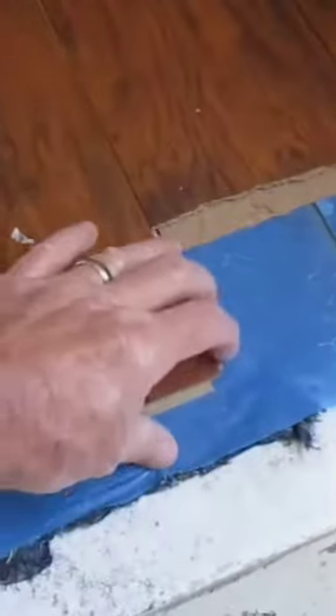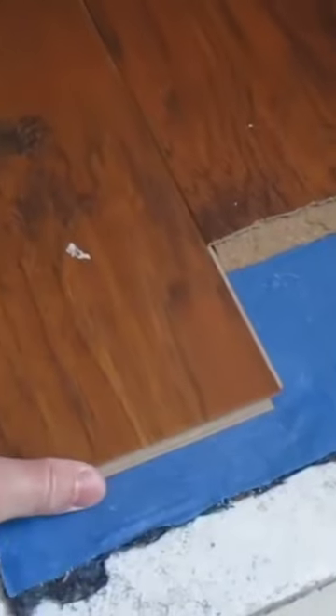It looks horrible from our point of view, and it was never glued down — it literally just comes right apart. But we're leaving it in place just so we can have a surface to walk on and get to our refrigerator. But when I'm done working on this section and I can move these appliances over, then I'll get to this wretched area here.